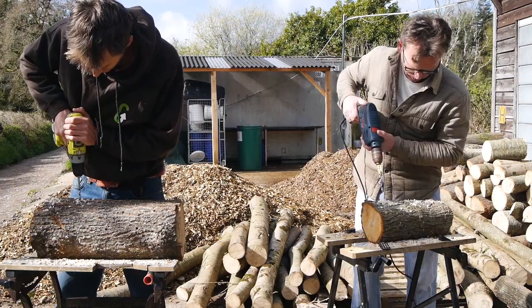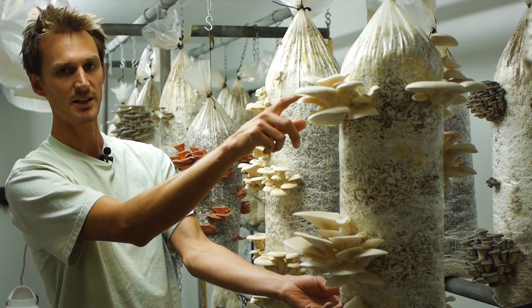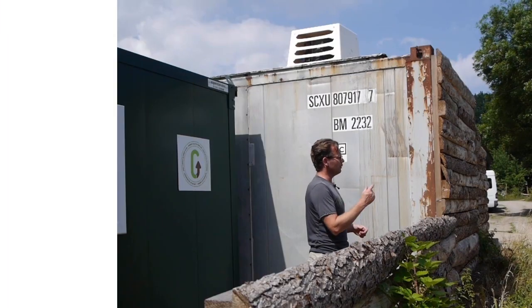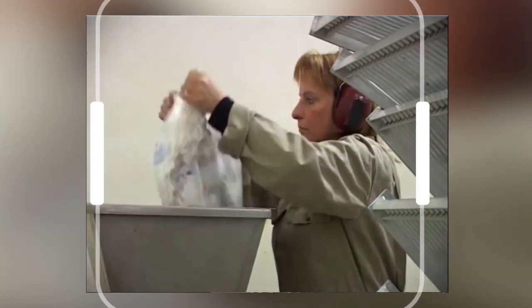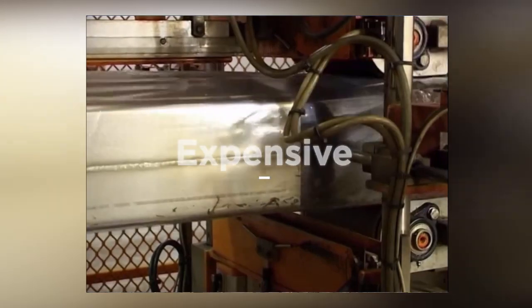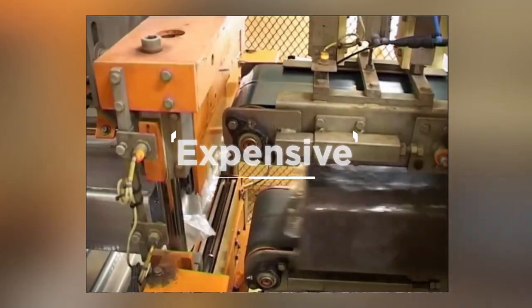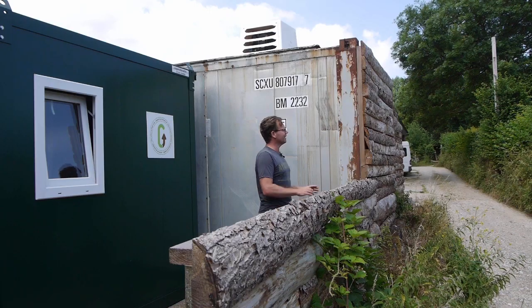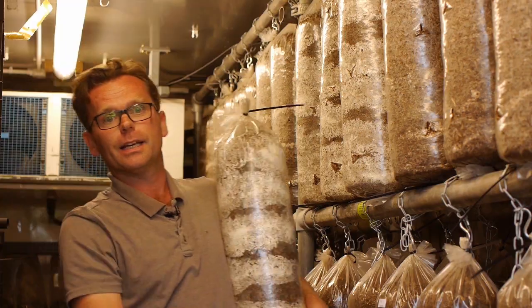Welcome to this video. I want to show you some of the main benefits of growing mushrooms the low-tech way. In the first video we looked at large industrial mushroom growing setups — you've seen how energy intensive it is, how much money you need to set it up and to run it, and also that because of the sheer scale involved, the mushrooms need to travel long distances and are often not very fresh when they reach the plate.